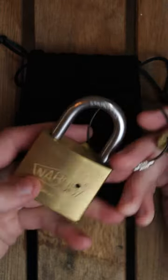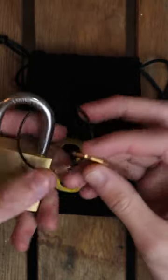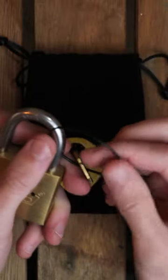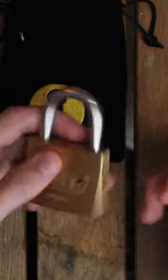This puzzle is called Loophole and it looks like a regular lock, but it's a puzzle. The goal of the puzzle is to unlock the lock. As you can see, it comes with this key and this piece of hardware. You can unlock this piece, then all you have to do is take the key and stick it inside.